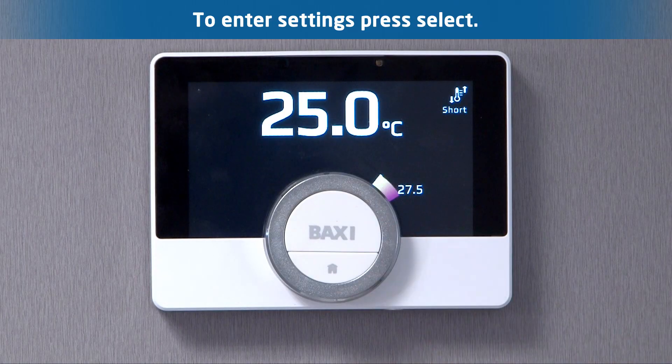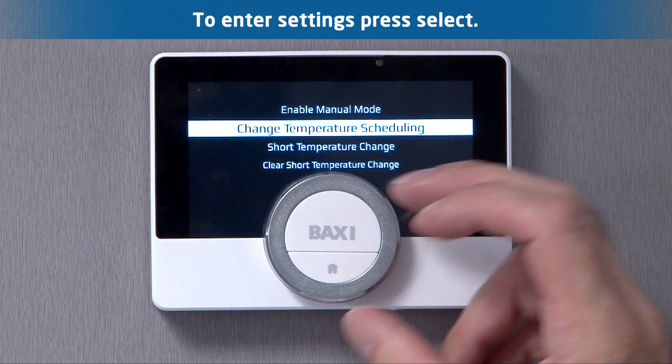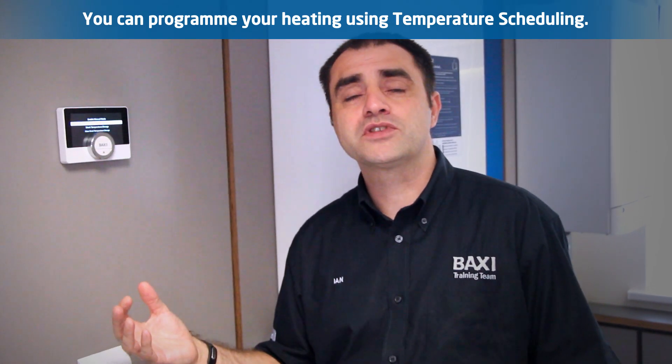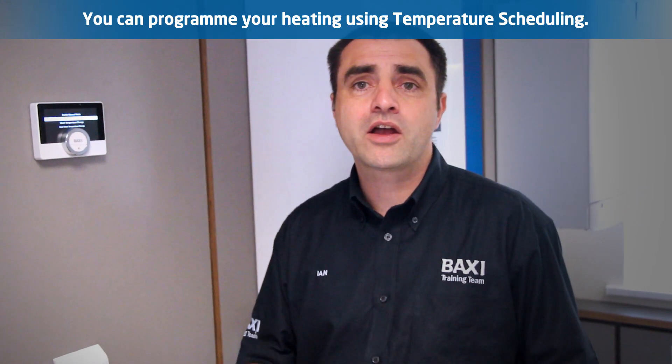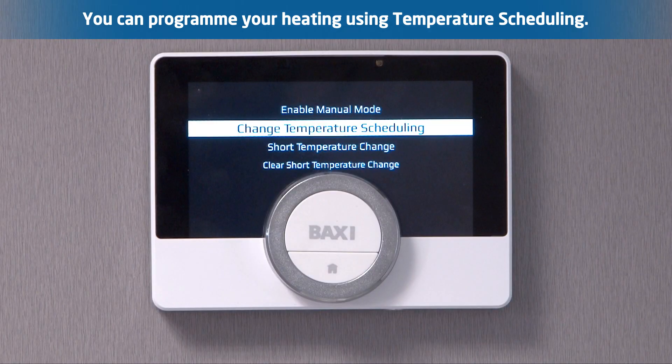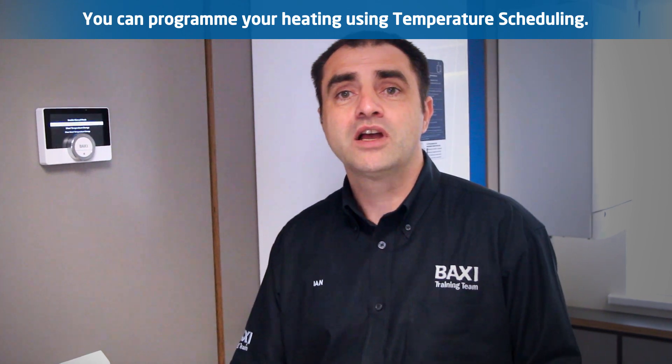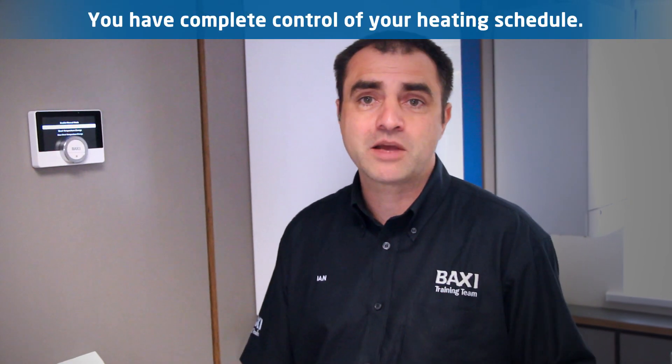To get into my settings I'll press select. What I have on there is temperature scheduling — that's time and temperature zones. I can have as many of these as I like, setting my time and my temperature. So I could have it coming on at eight o'clock at one temperature going through to ten o'clock in the morning at a lower temperature. It's never truly on or off — you are in complete control of your time and temperatures on this unit.